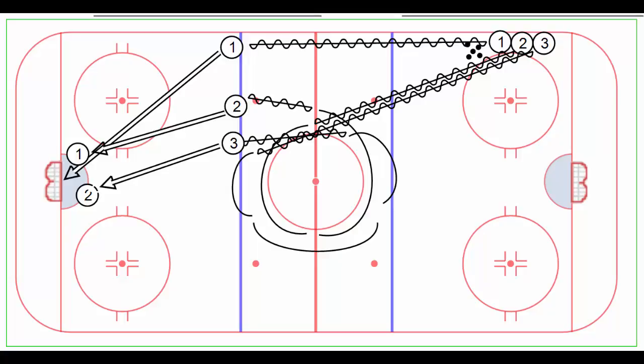Hi, Lou here again and this drill is called Three Slapshots and Deflections. Pucks start on both ends of the ice — I've only drawn this for one side — and three players go at the same time.